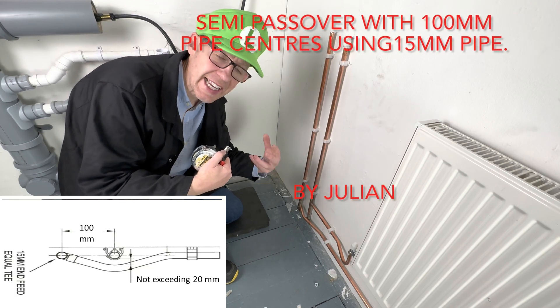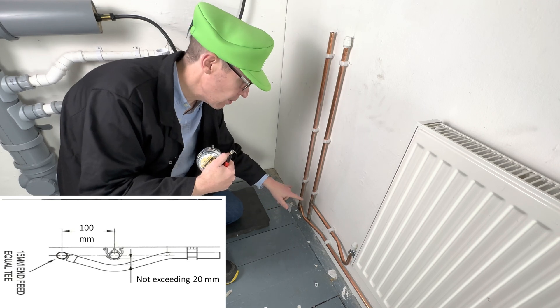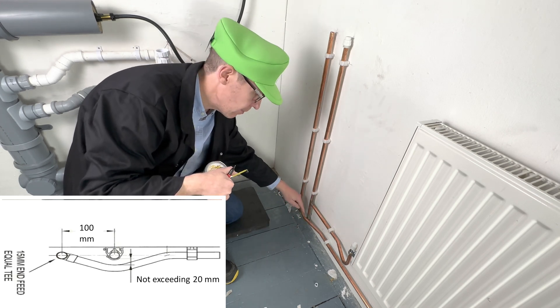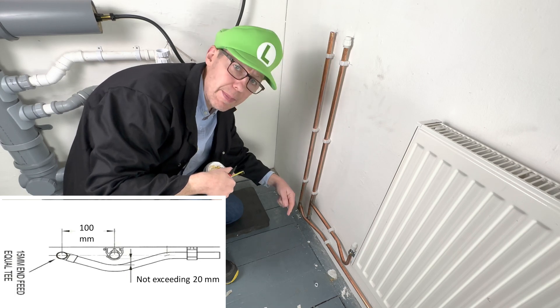Welcome back to Plumbing College. Today I am going to show you how to do a semi-pass-over bend where the pipe centers are 100mm apart and the semi-pass-over gap is not to exceed 20mm. Let me show you.